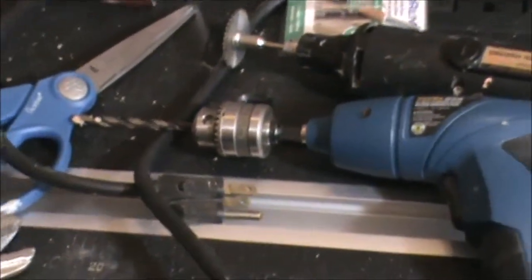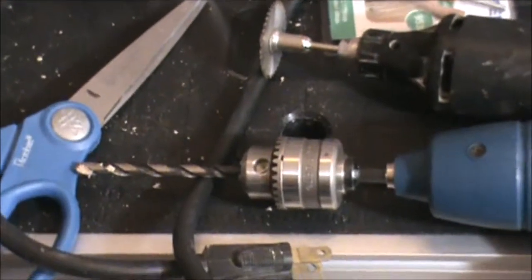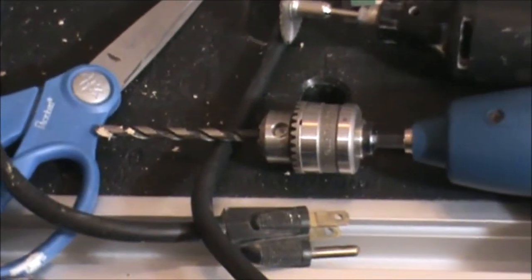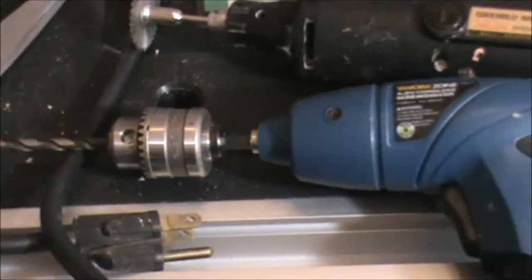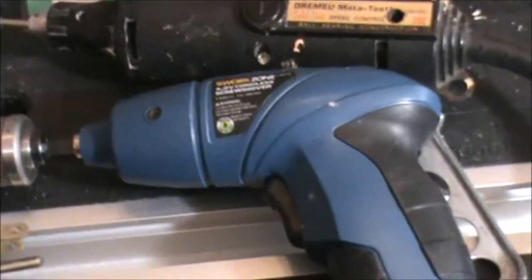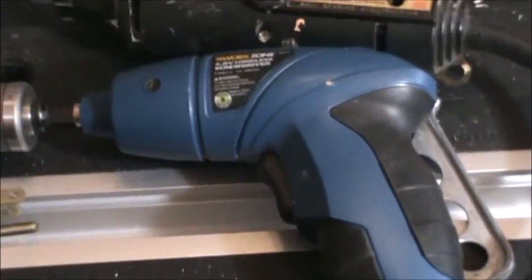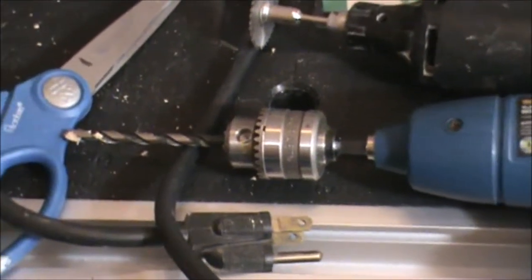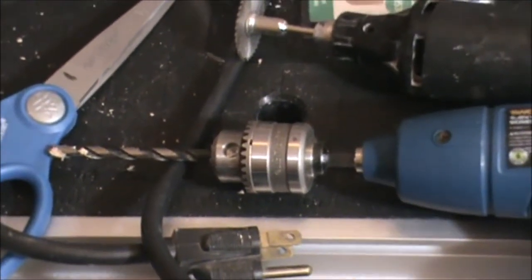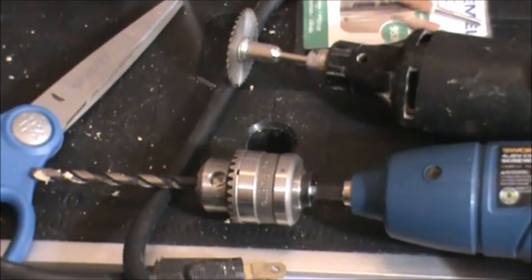This is a cordless hand drill. As you can see, I have a good size bit on there for larger holes, but I can put, with the adapter, smaller bits. And it is cordless, rechargeable. I find it indispensable for putting the holes in the dowels for the arms and the legs, and through the torso. And we'll go through all that later.